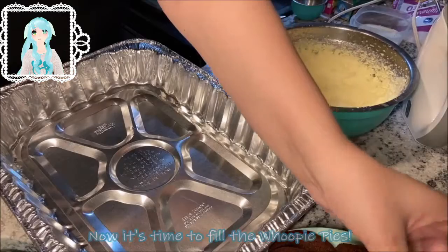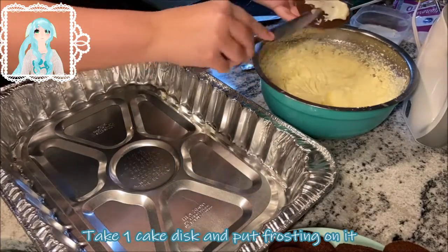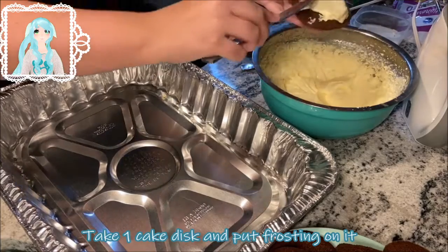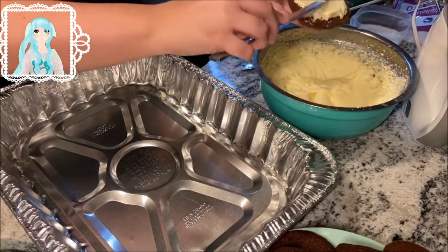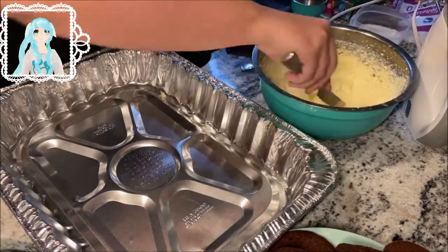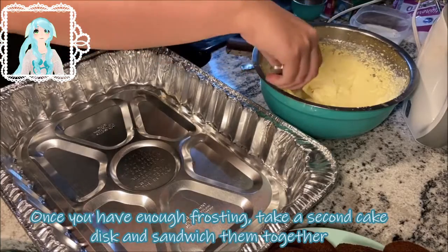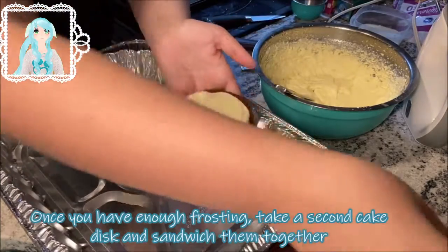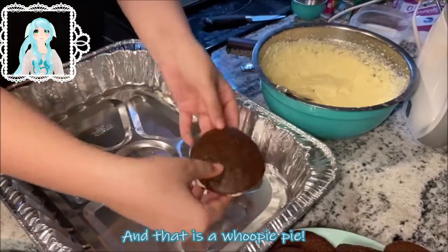Now it's time to fill the whoopie pies. Take one cake disc and put frosting on it. Once you have enough frosting, take a second cake disc and sandwich them together. And that is a whoopie pie.